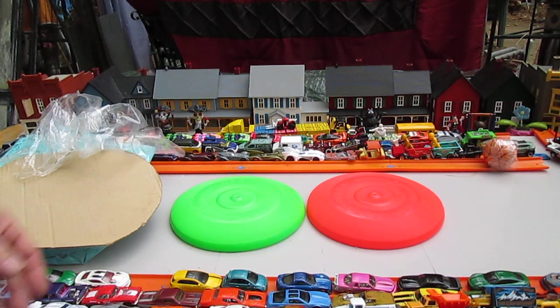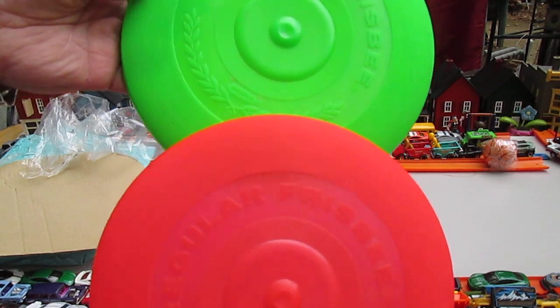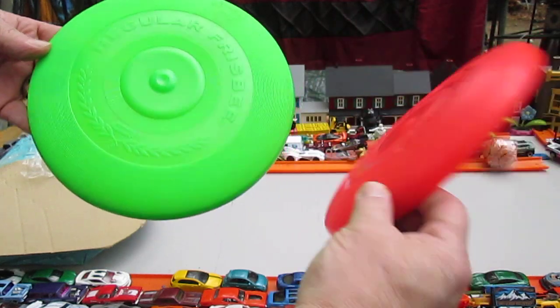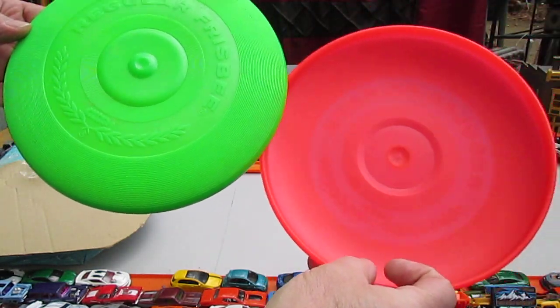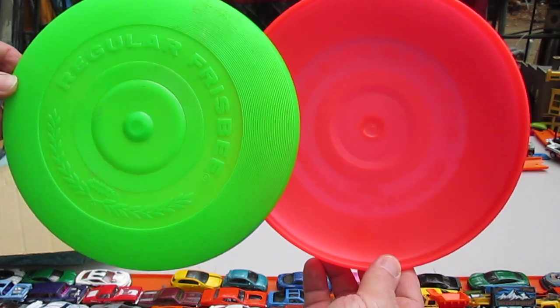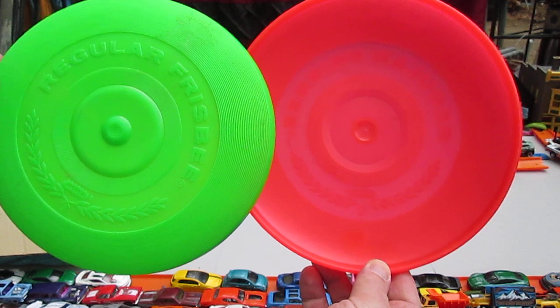Thanks for watching and checking out my 1966 Wham-O Frisbees. Please subscribe to Timmy's 10 again. And until next time, T10 out.